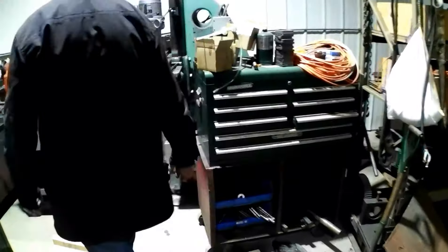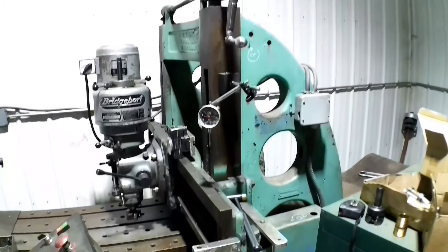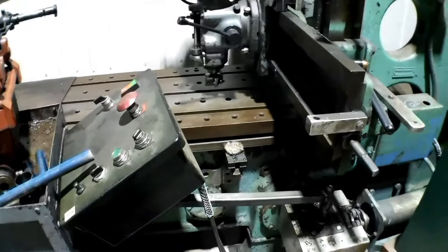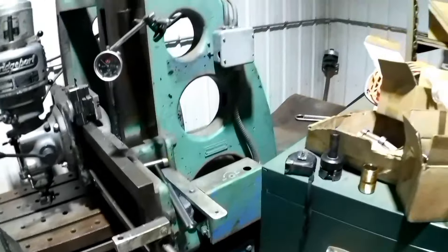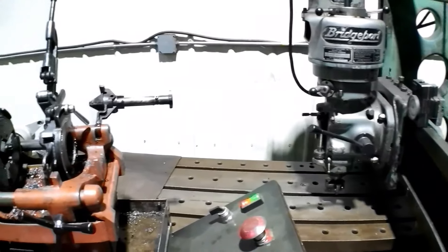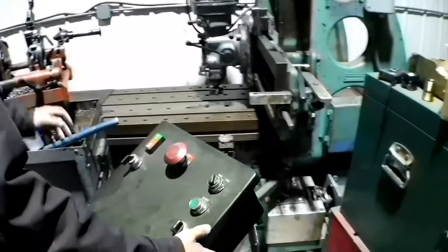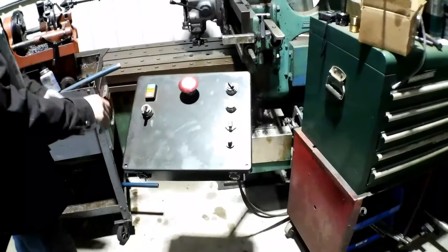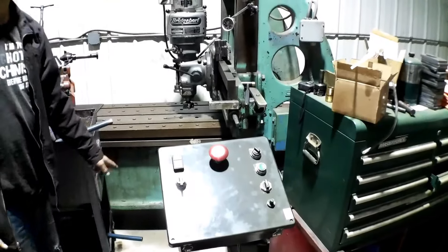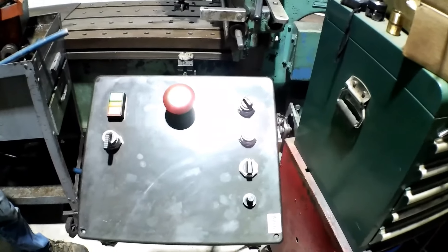Hiding back here is the American Tool Works 8-foot planer with the Bridgeport head on it. I bought that machine — basically it was scrap — and pieced it together with the Bridgeport head. It's been a very good machine. When I got it, the controls were scattered between a box over here, a box in the back corner, and another box up here, and it was kind of a pain to run it. So I consolidated everything into this one control cabinet to make its life a lot better.